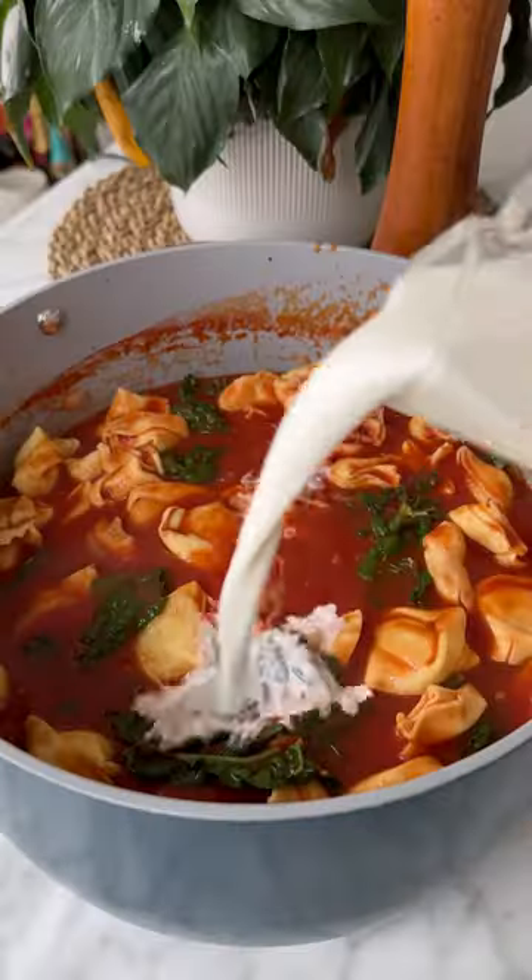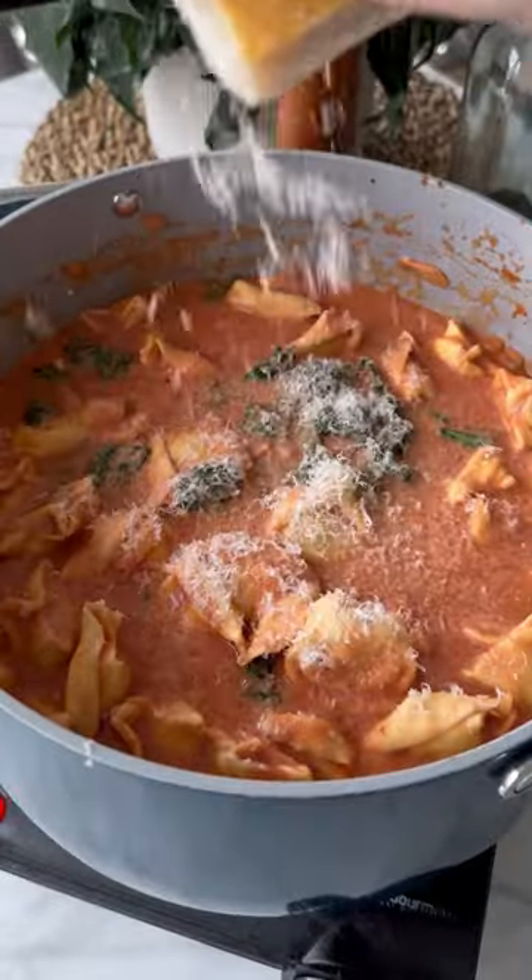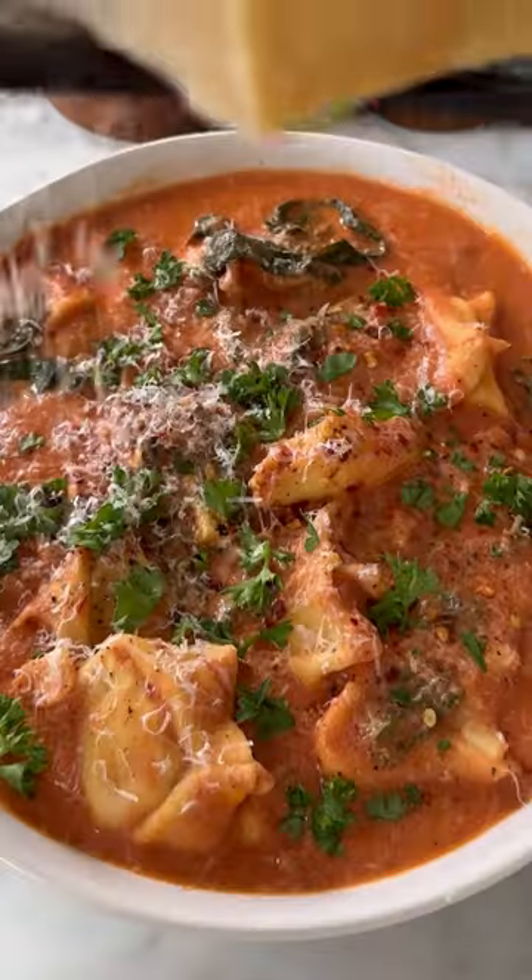Then we cover and let cook, and then we're going to add in black kale and our tortellini and cream. Then we're going to add in some grated parmesan cheese. Let that sit on the stovetop for a bit and follow for more. Enjoy.